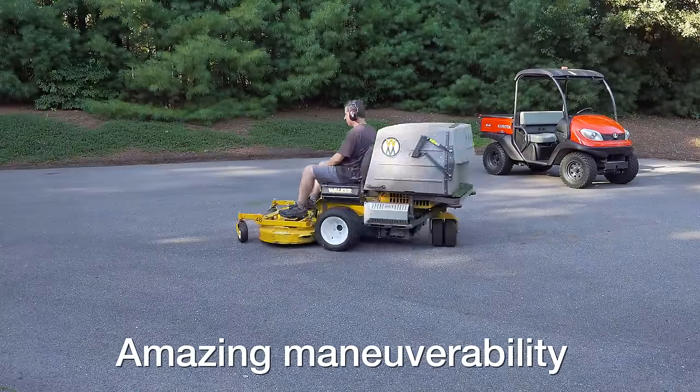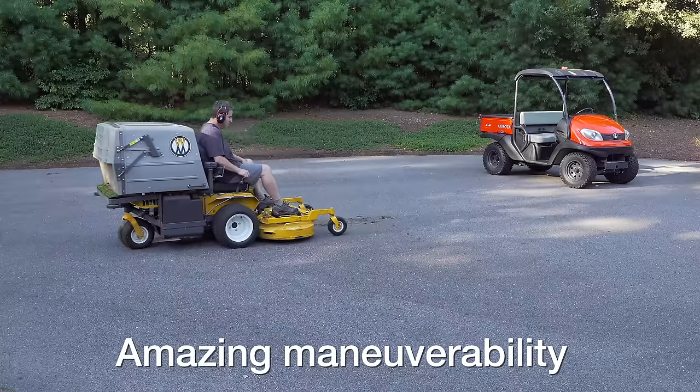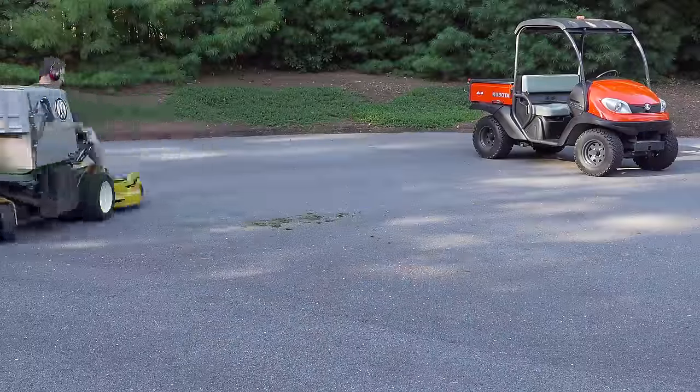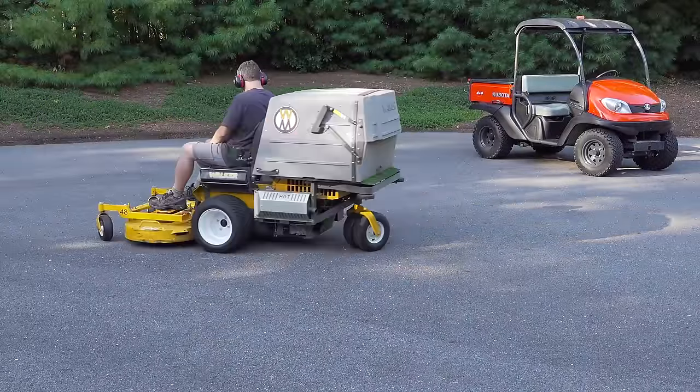Walkers are one of the most maneuverable mowers out there. They're smaller than most zero turns, but you can turn in any direction and hug any kind of a bed or circle around a tree with no problem at all.